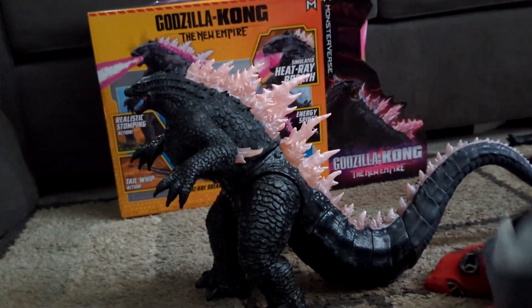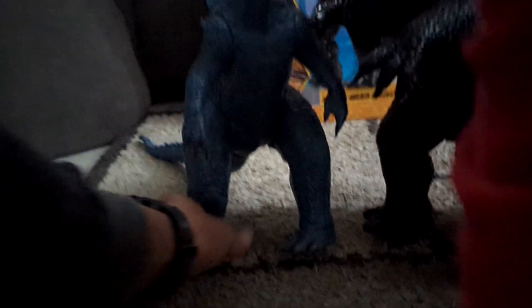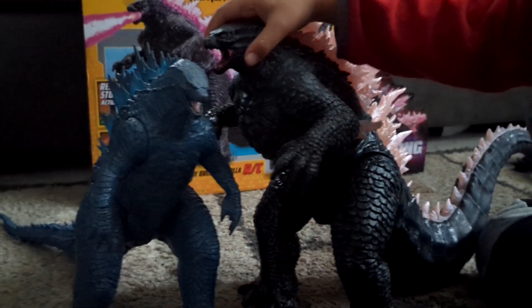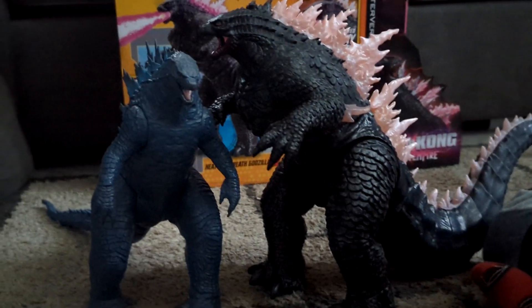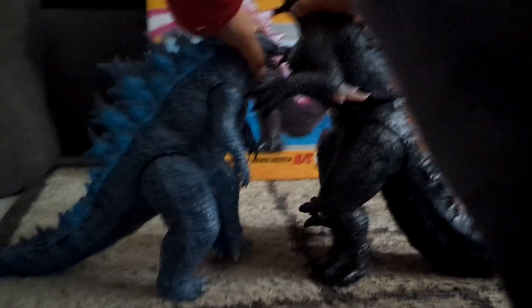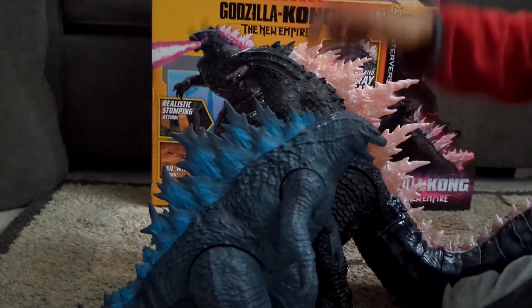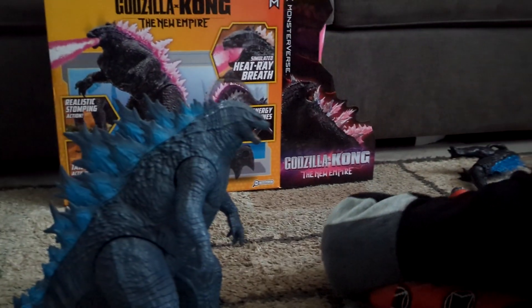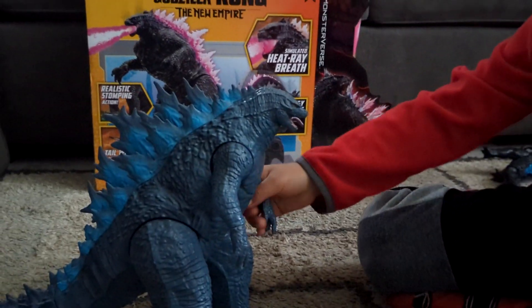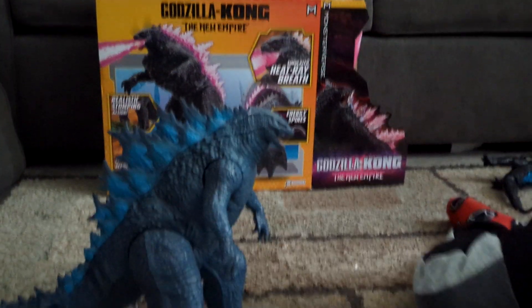That's really cool. Okay, let's compare him to the Godzilla from the first movie — from the Godzilla movie that came out in 2015. Look, he towers over that Godzilla! Because this used to be the biggest Godzilla I had before I got this new one.